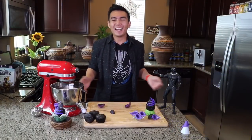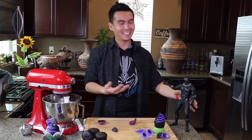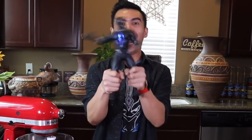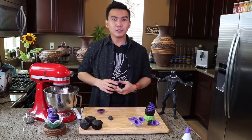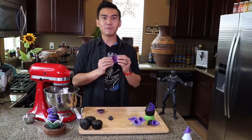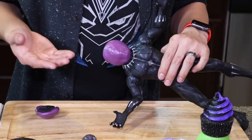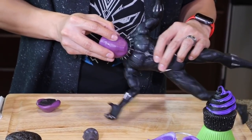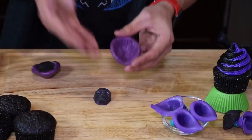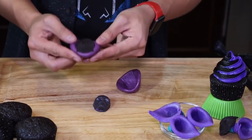I searched everywhere and couldn't find any mold for the Black Panther mask, so I made my own out of an action figure. Make sure to check out the description box below — I'll be leaving links for the products I used to make the Black Panther mold. Making the mask is not really that difficult: you take your silicone putty mold and press it onto Black Panther's face, then fill the silicone mold with melted candy melts and freeze it for 30 minutes.